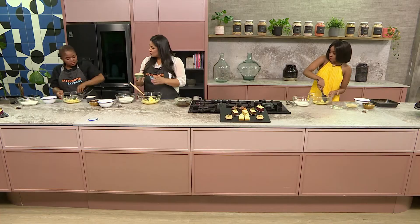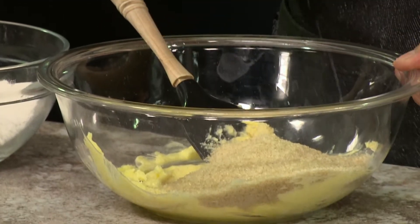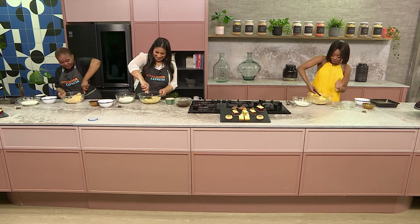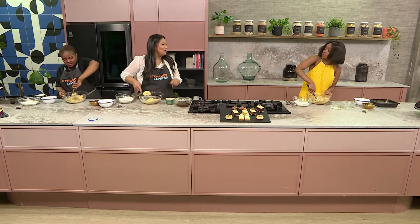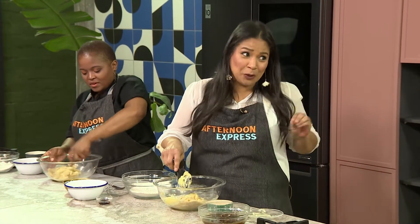We're going to get in our brown sugar. Same step as well — creaming our sugar and our butter together, and this time it's brown sugar. What's the main difference between the white sugar we used in the first recipe? Brown sugar is more used for caramelization — caramel cakes, anything that's got to do with caramel. Brown sugar is your baby.